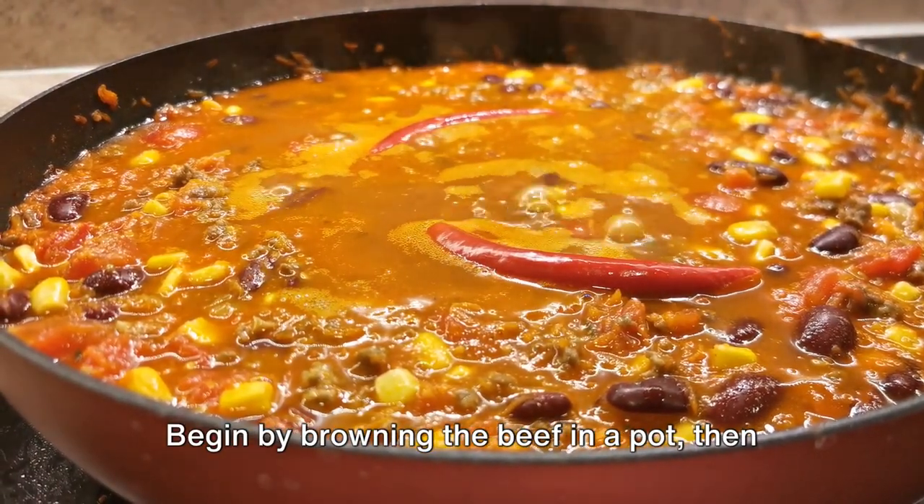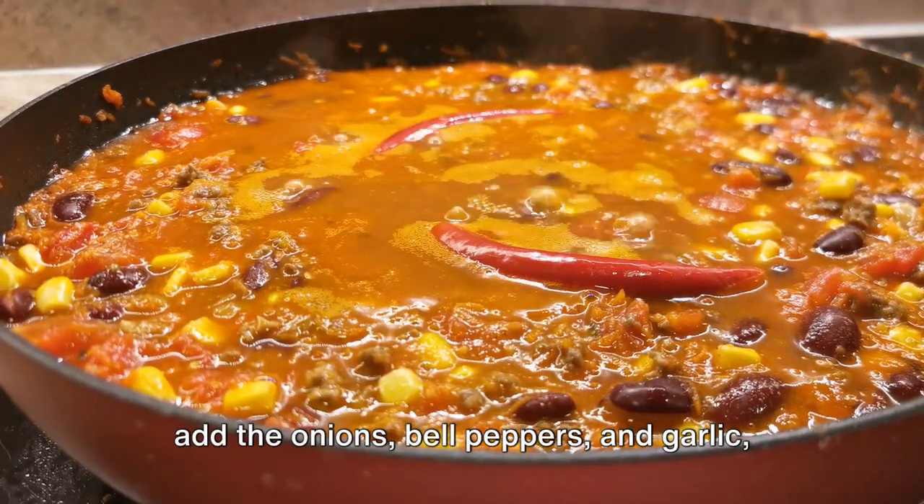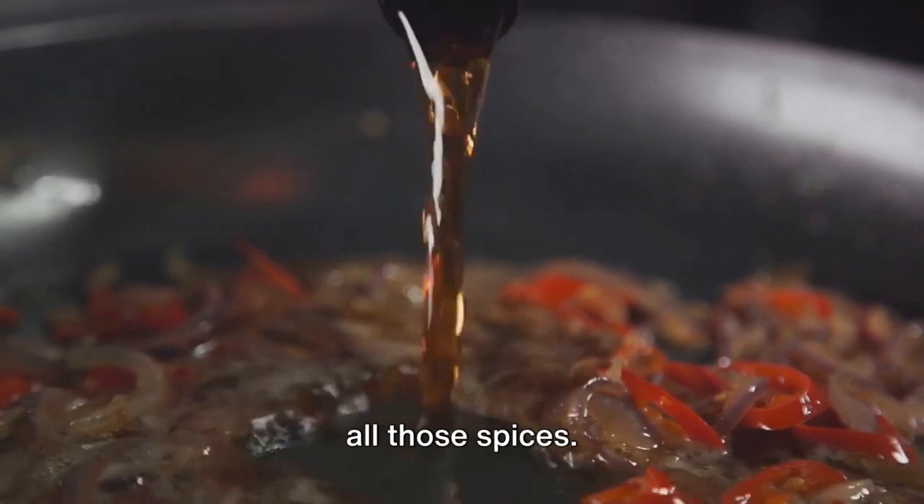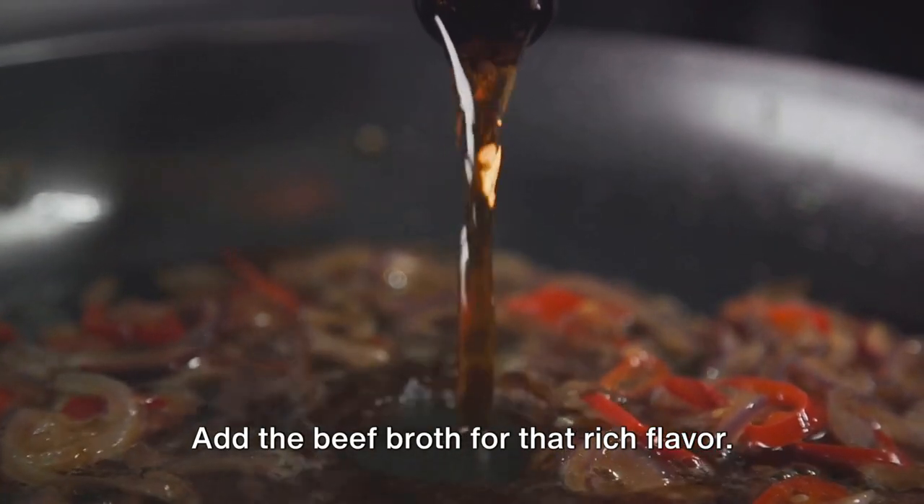Begin by browning the beef in a pot, then add the onions, bell peppers, and garlic, cooking until they soften. Stir in the tomatoes, kidney beans, and all those spices.